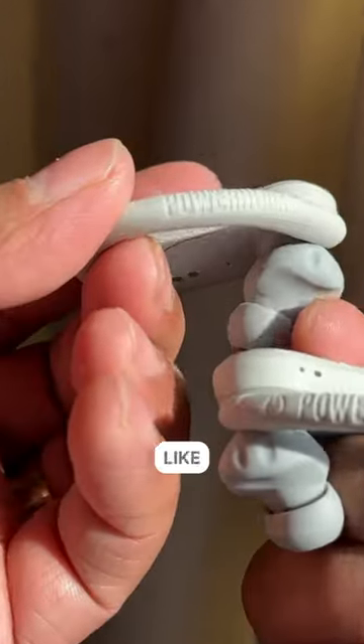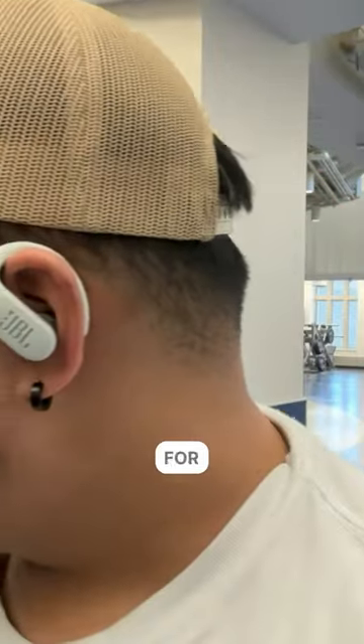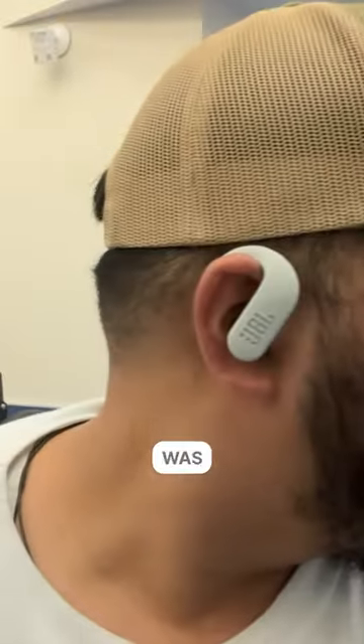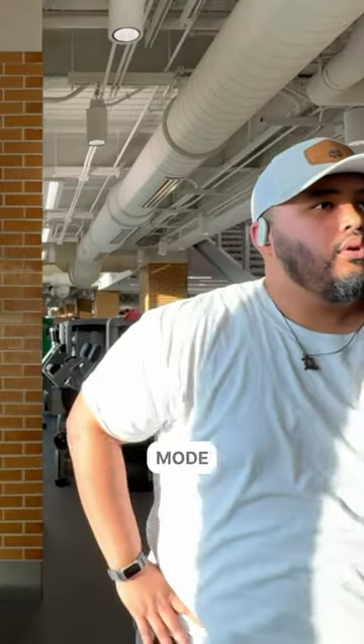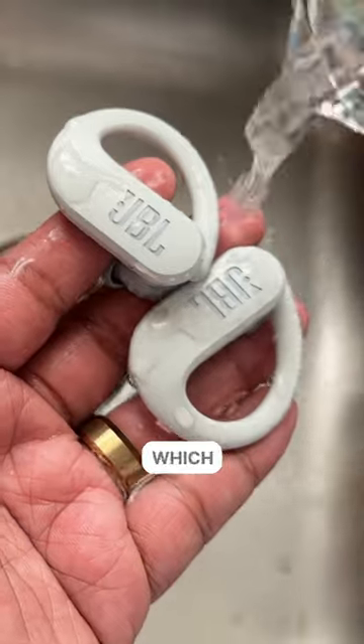In the past when I've tried earbuds like this, they would start giving me a headache after a while, especially behind my ear. But with the Endurance Peak 3s, that was never the case. With the transparency mode or ambient wear mode, you never really need to take these off even if you need to talk to somebody in the gym. On top of that, they're dust and waterproof with an IP68 rating.